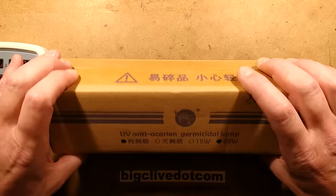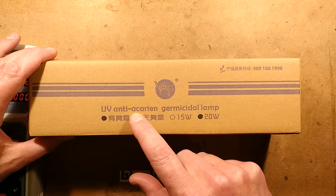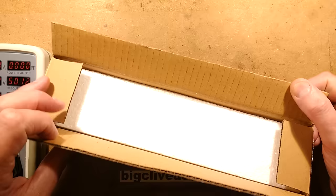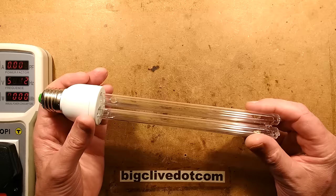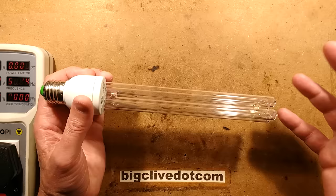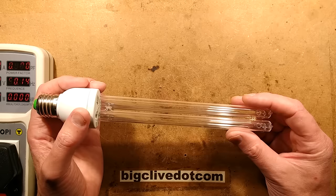So this is a delightful item from China — they've got all the best stuff. UV anti-acarion germicidal lamp, 20 watt. And this is the second attempt trying to get one of these. The first one I made an attempt a while ago when I was doing a video about other ultraviolet stuff. The first one didn't turn up — I wonder what happened. Did it get delivered to the wrong address, intercepted in the postal system, or just not shipped at all? If it did get shipped to the wrong address and they opened it up thinking it was a free lamp, they were in for a really bad education if they plugged it in.